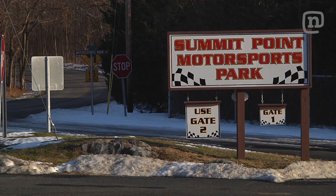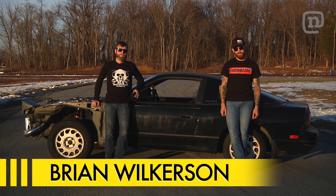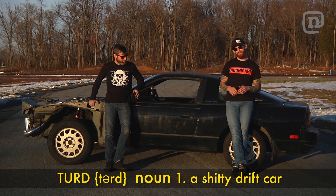We lost one crew member, but I got Brian from MA Motorsports out here at Summit Point Motorsports Park. We brought this car out to see what it can do. It's not 100% yet, but we want to give it a little shakedown before we get it all dialed in. We got it on the dyno, but it's all about what it can do on the track — so let's see.